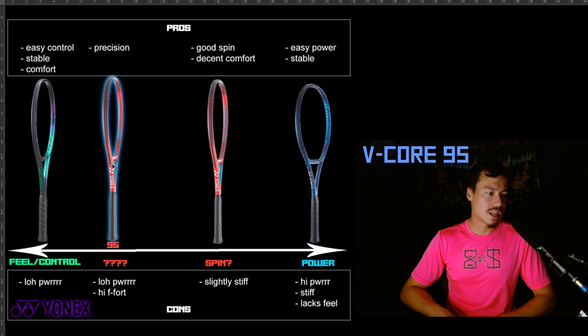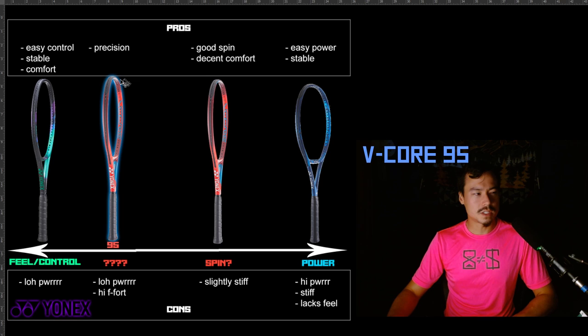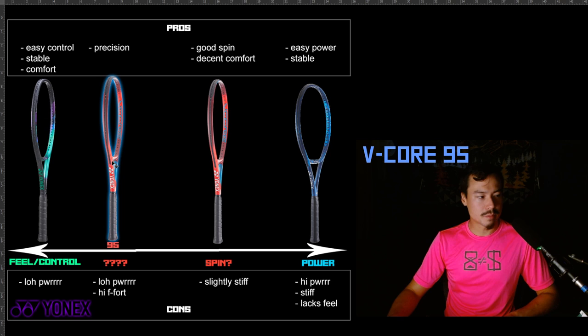When you make a racket head that much smaller and make the string pattern that much more dense, how do you still call it a V-Core? You could make the argument that the V-Core Pro gets way better spin than the V-Core 95 does. The V-Core 95 really stands out because it just doesn't fit into the V-Core lineup — a lot of people say it kind of feels like a V-Core but also kind of feels like a V-Core Pro. It's so low powered, and its power level is much closer to the V-Core Pro than to the V-Core series in general.